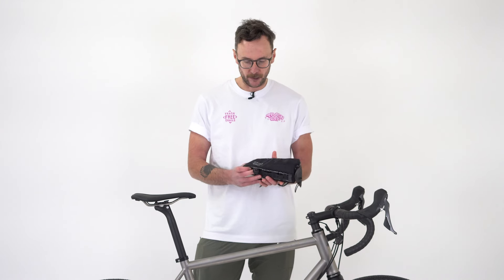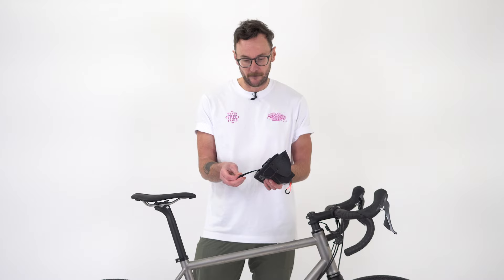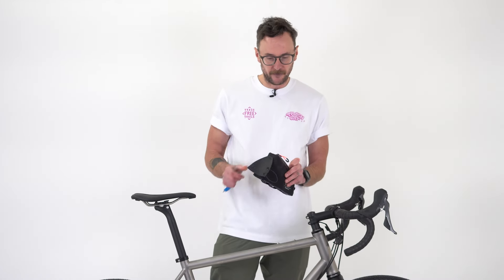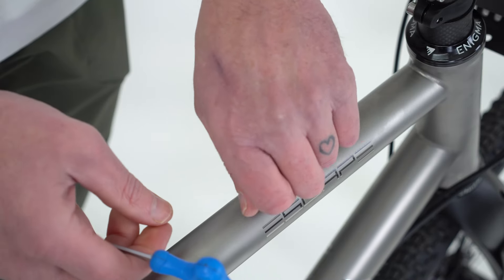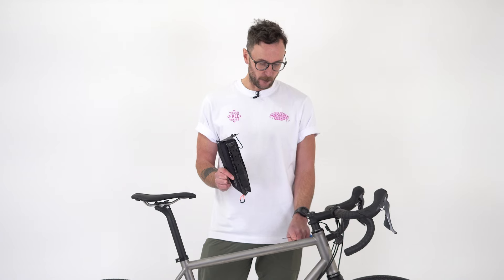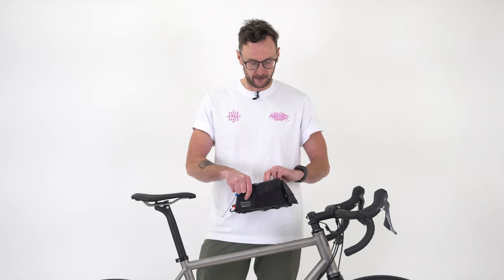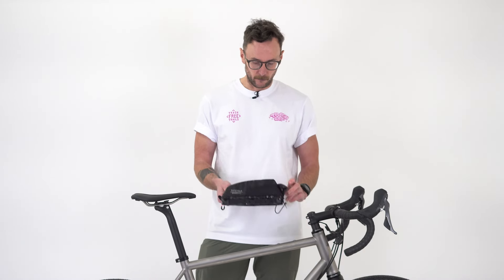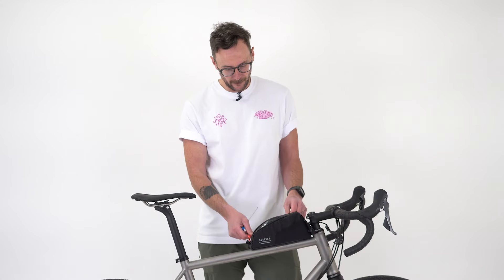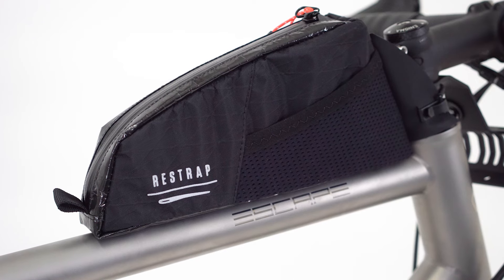We've got a bike here with mounts — it'd be a shame not to use them. You don't have to use the fast strap when you have mounts, but you're welcome to keep it on for extra security. For this demo I'll take it off to save those five grams. First step: open up the bag and remove the bolts from the bike. There are two sets of bolt positions — the spacing between bolts is the same on all bikes, but the distance from the steerer tube to the first bolt has two options depending on manufacturer. The holes are drilled to work with either. Marry up the holes, tighten the bolts most of the way, and then pop the elastic around the steerer tube for added stability. And there we go — neatly in place.